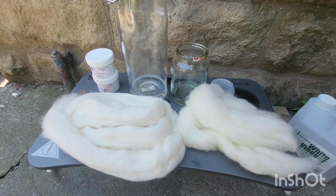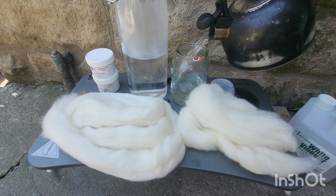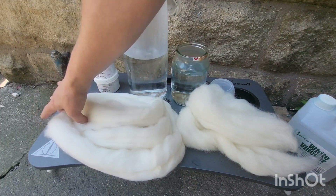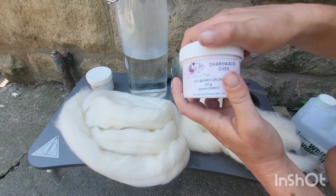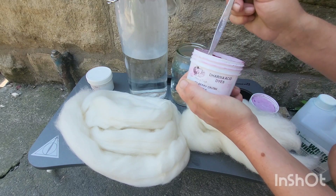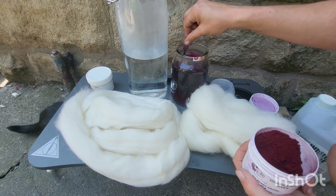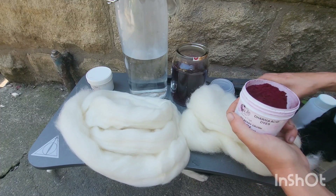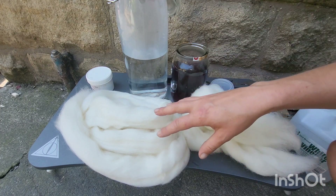I've got my kettle full of boiling water. I'm going to add to this one first and then to this one. I'm not going to fill them completely because I will need to add some when I've added the fibre. There will be a difference with how these fibres take up the dye — the cheviot is more of a coarse to medium wool which will soak up the water a lot quicker, and the perindale is more of a fine to medium wool, so it will take longer for that to soak up the water.